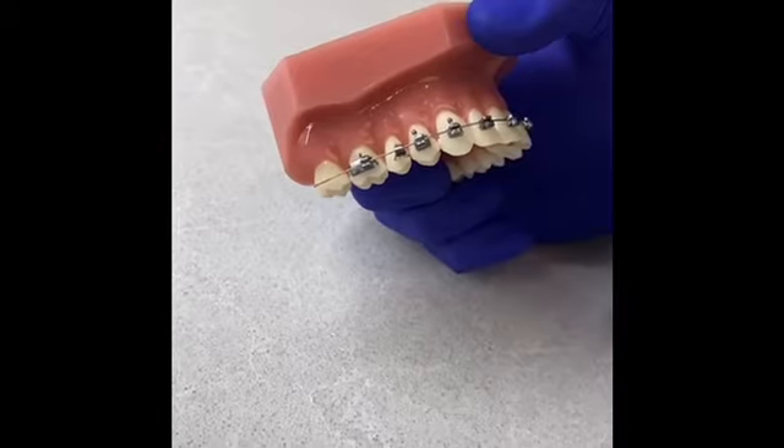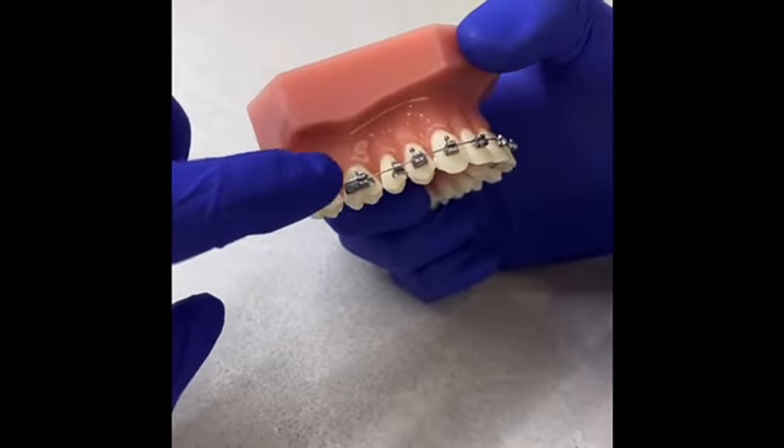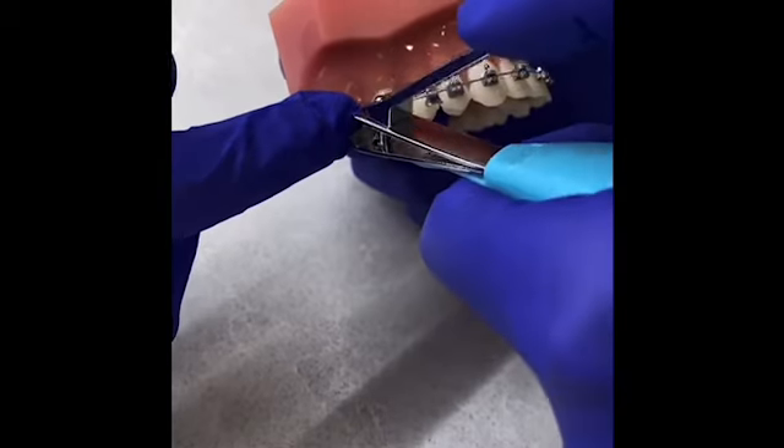If the last bracket has come loose, you'll notice that there's a significant amount of wire that could be bothering your cheek. Reach back, hold the wire against your tooth, and have someone else take a clean pair of nail clippers and trim the wire.